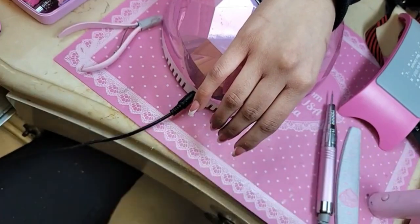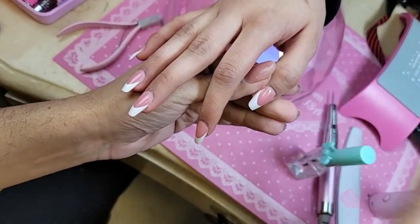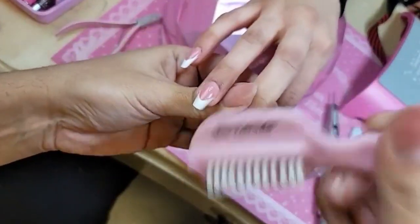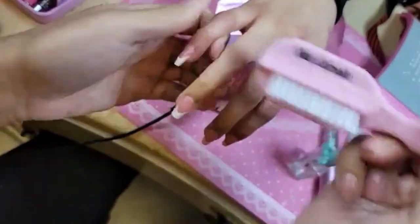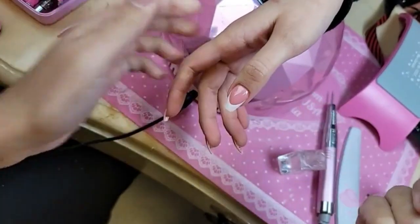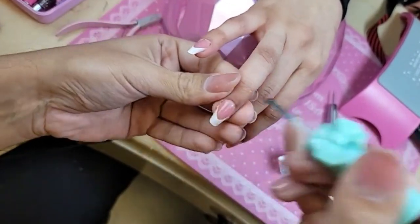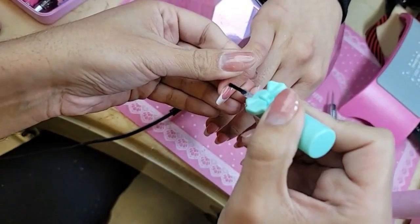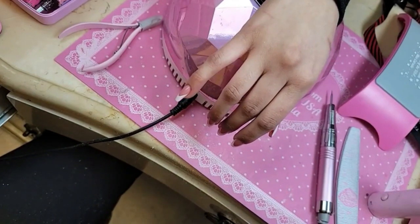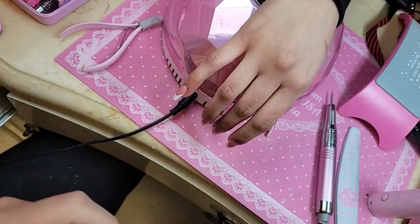Now we're going to take our primer and put it around the cuticle area, because this will actually blend in and melt that cuticle area so that the shiny gel sticks really beautifully. Make sure there's no dust or any crusties — remember you cannot take a file or a buffer to the top surface of these nails because it will ruin the French or ombre finish. The great thing about our primer is that it is acid-free — it will not burn or irritate the skin.